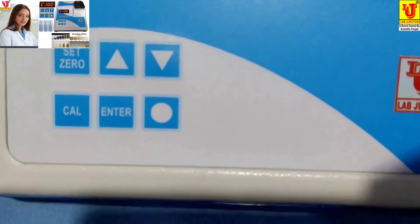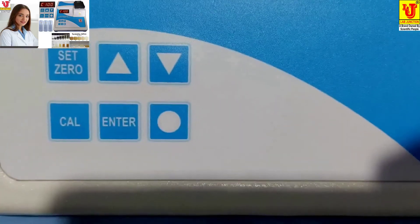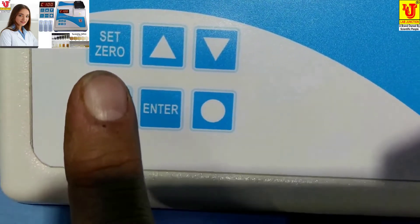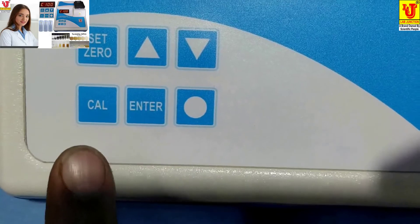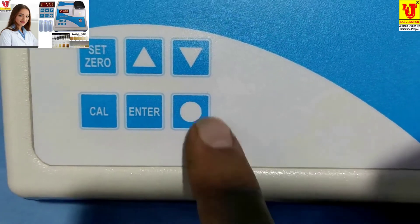Now, how to calibrate this instrument. On the keypad, this is the Set Zero key. These are the Up and Down keys, this is the Cal key, this is the Enter key, and this is the Neutral key.